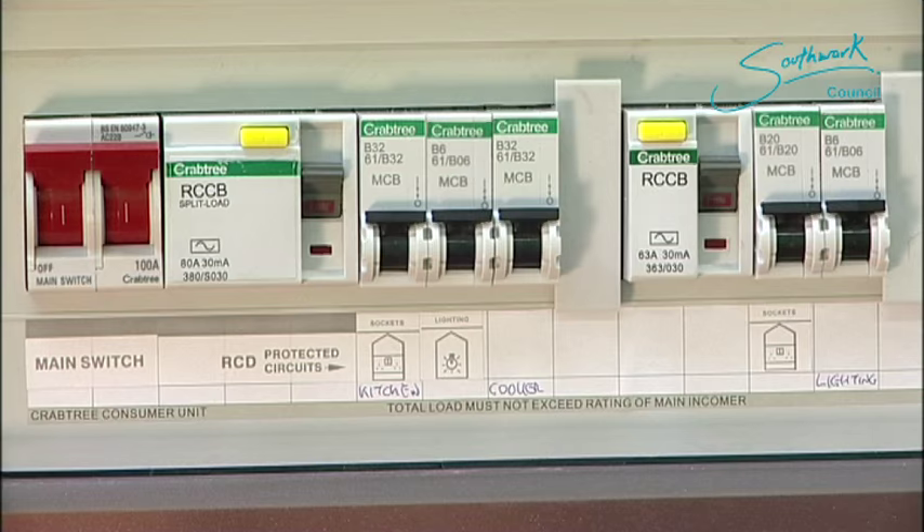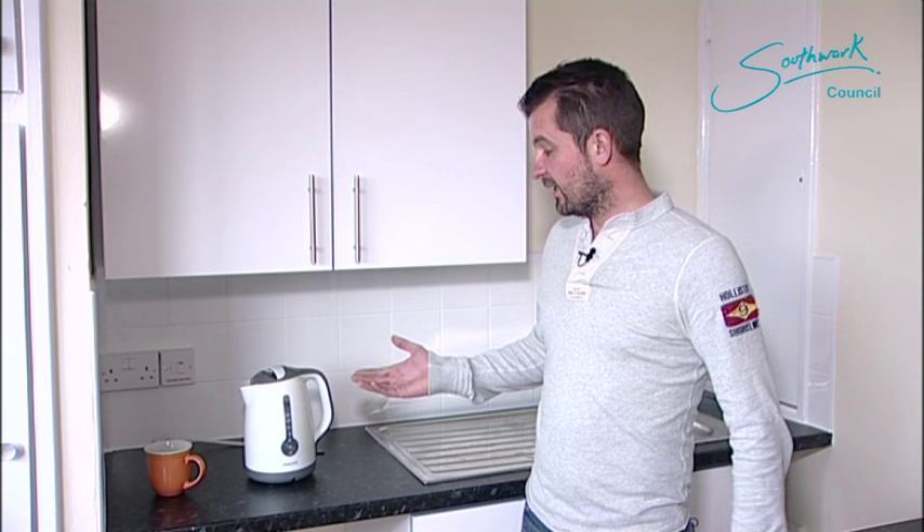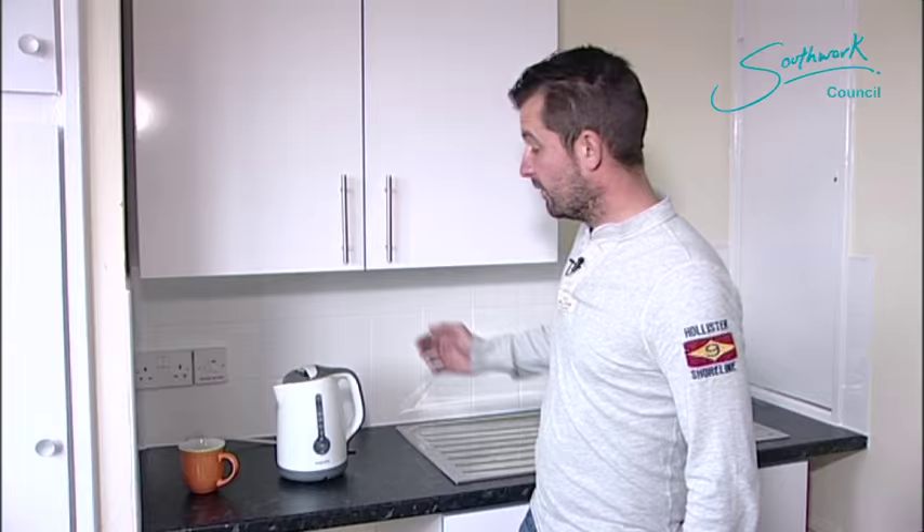Let's go back to the kitchen. We've plugged all the appliances back in — the fridge, the freezer, the washing machine, everything. The last thing we're going to try is the kettle; it was the last appliance that we used. The RCD's still up now, so let's plug it back in and give it a go.